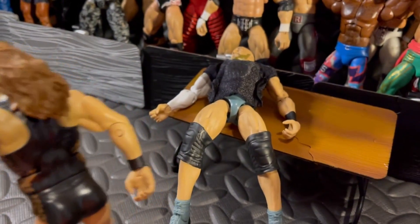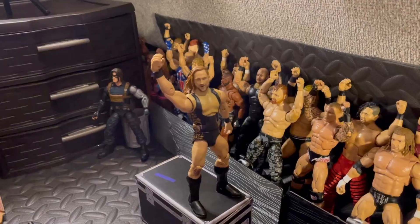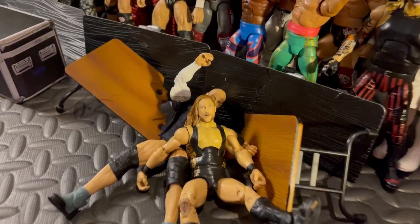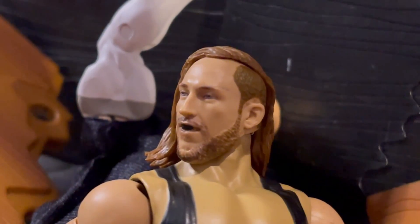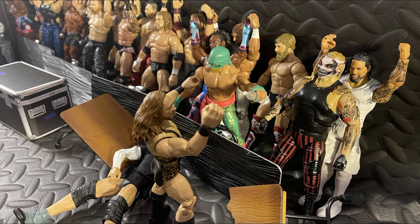Pete Dunne going to set him up on top of the table — why is there a table there? He's got the container box, he's going to try and jump off — a front flip onto Cesaro! One, two — a kick out by Cesaro. How did he kick out of that? After what Cesaro's been through, I have no clue how he kicked out of that.